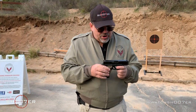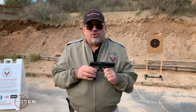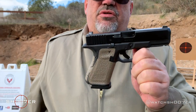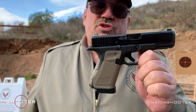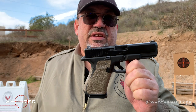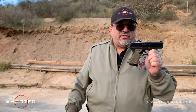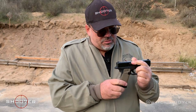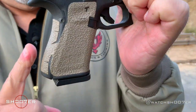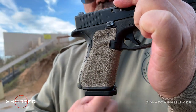One of the things you'll notice right off the bat from earlier generations is that for the Gen 5, Glock got rid of the finger grooves — it didn't fit everybody's hand. This gives a more natural grip for people who don't have the same size hands Glock originally designed it for. We've also got the Talon Grip on it, which is a rubberized sticker that gives you an even grip on all four sides. For me it's an easy twenty-dollar upgrade.